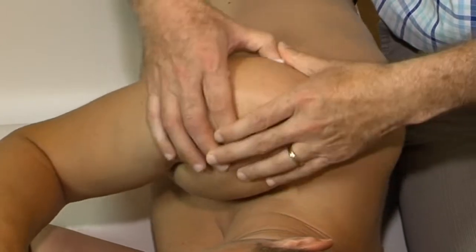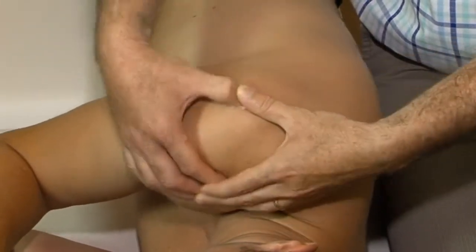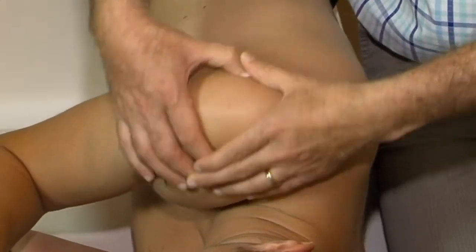It is best to perform this technique with both hands, whereby one thumb reinforces the other. Make sure the frictioning thumb stays flexed, otherwise you lose good contact.